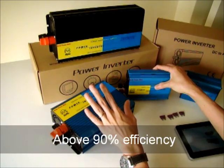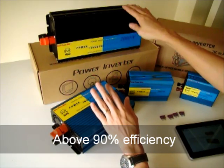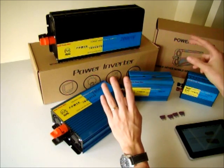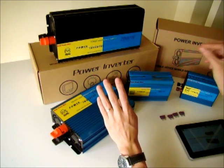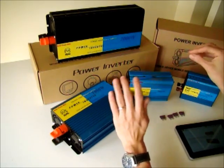Certain of our larger inverters — for example, the 2,000 watt or 3,000 watt — can even achieve an efficiency of more than 95%. So you only have 5 to 10% power loss. This is one key advantage, and it is especially designed for solar systems.